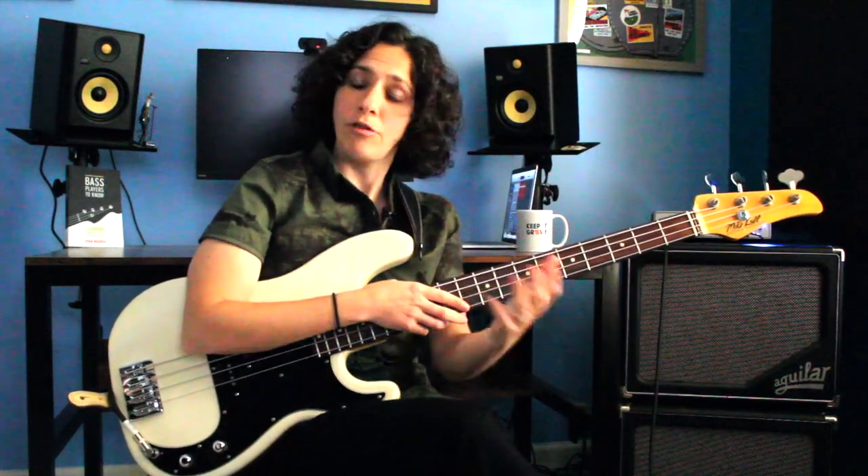And out of all those country songs, we play a lot of Johnny Cash — a lot of Folsom Prison Blues. So today that's what we are going to focus on. We're going to talk about how to play Folsom Prison Blues and the traditional root-fifth country style bass line that we can use for that song and plenty of others.